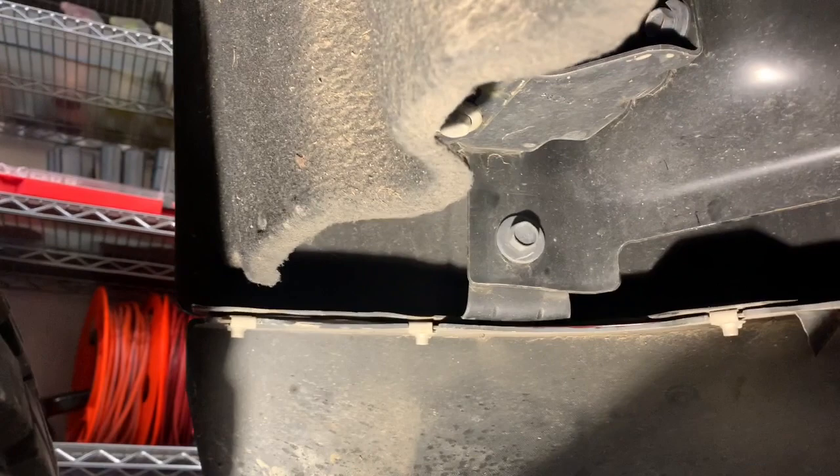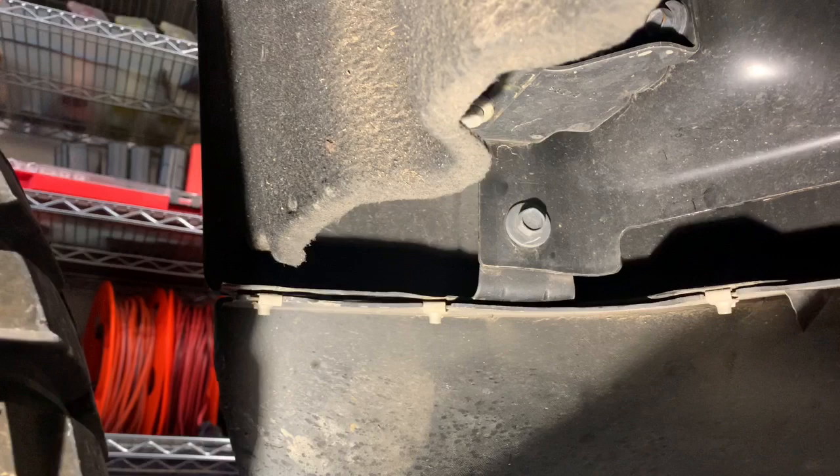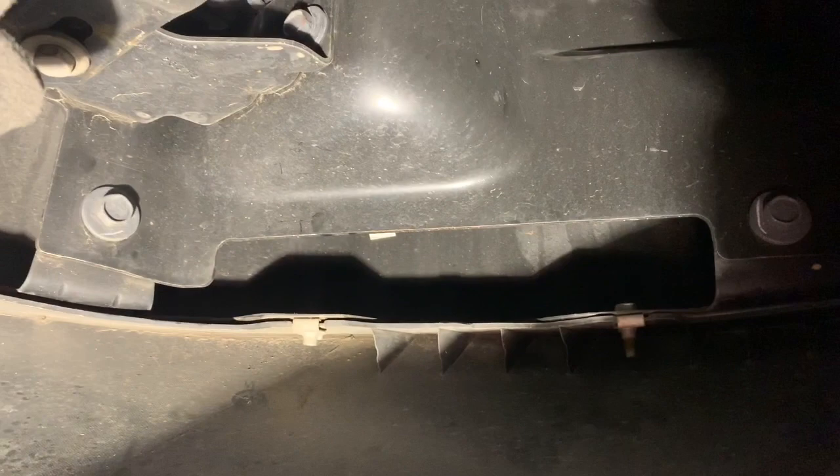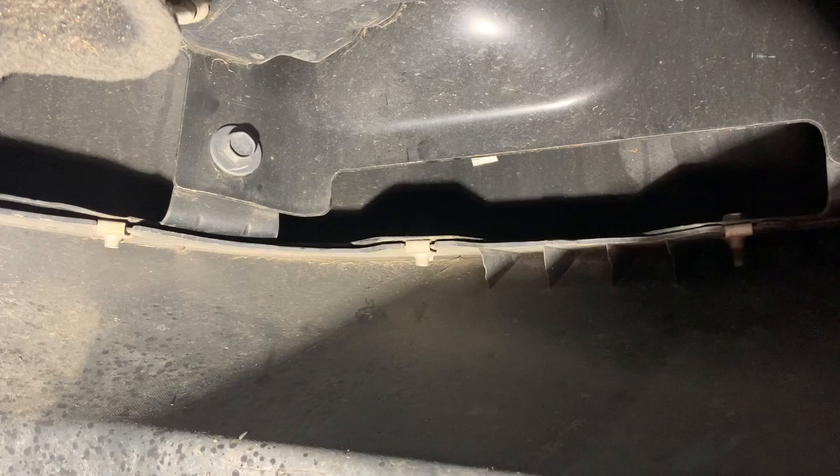We are under the truck on the driver's side. I was able to remove these with the Milwaukee — these are all 10 millimeters. Had to get this one with the ratcheting wrench. I'm just going to continue to work my way around and hit all of those. Let's get all of those off first and see what else is left to take off.